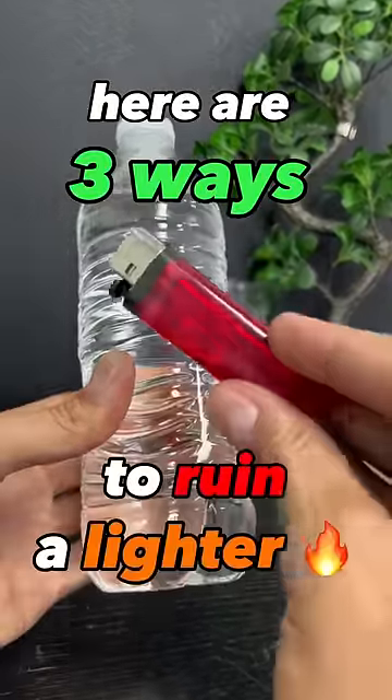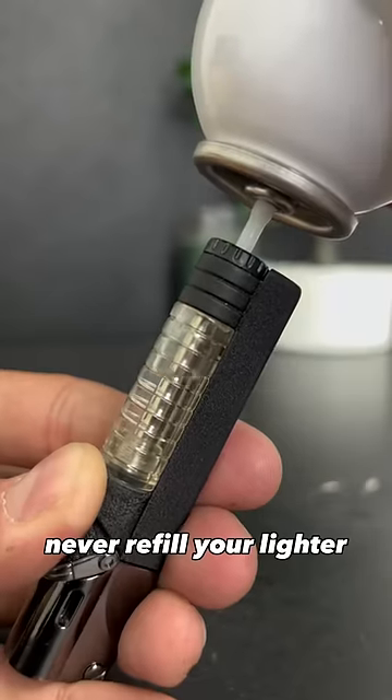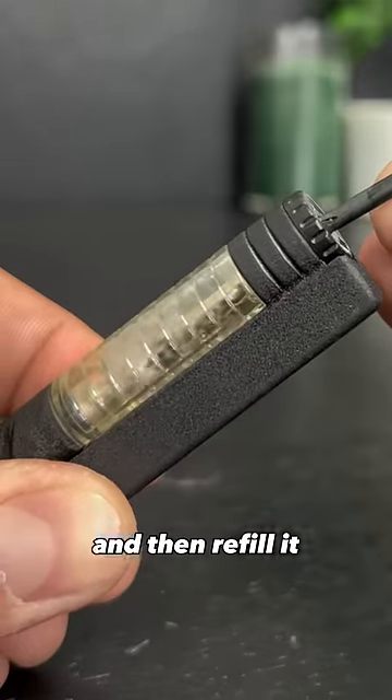Here are three ways to ruin a lighter. Number one: refill with tank not completely empty. Never refill your lighter if the tank is not completely empty. Make sure to purge it out like this and then refill it.